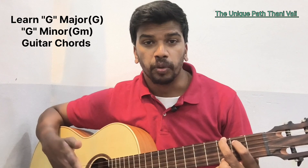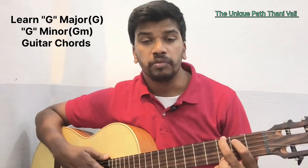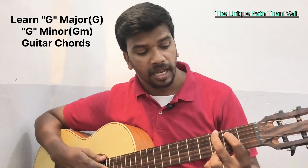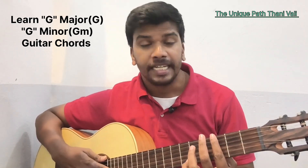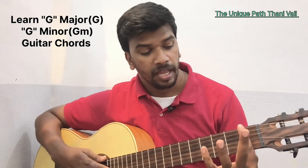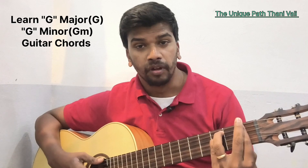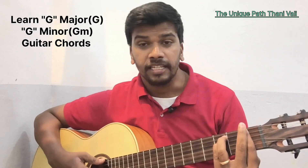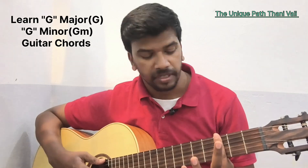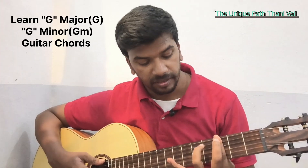Very quickly we will go to the next chord, which is G minor. G minor is again a bar chord which starts from the third fret. As I told with F minor, we hold like this, and for G minor we hold the entire fret across all the strings, and balance your middle finger on your index finger.